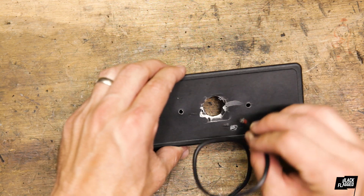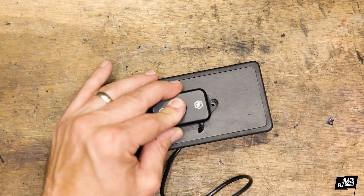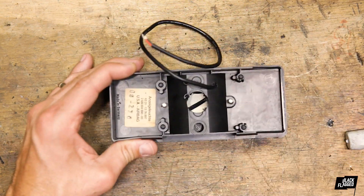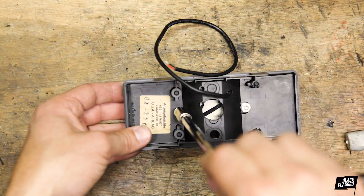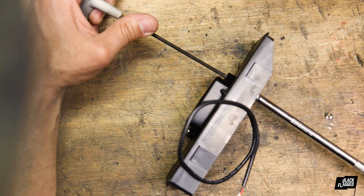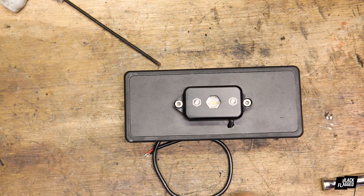We're going to feed the wire through down here. What I'll probably do in the end is put a little silicone down there to block it off. The light comes with washers and nuts. I don't want to go too tight because I don't want to break the plastic. There you have it — we'll put a little bit of gunk there to cover that up.